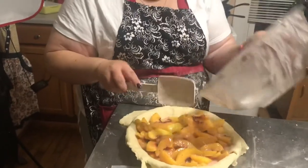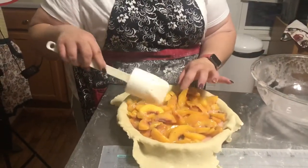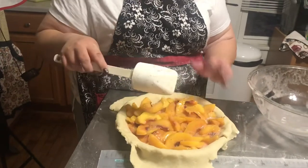Now she's going to put the lattice top on and finish it up, then put a little egg wash on top with a little sugar, and then we're good to go — bake it!